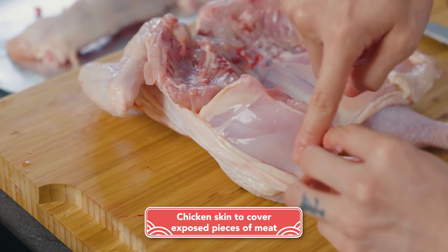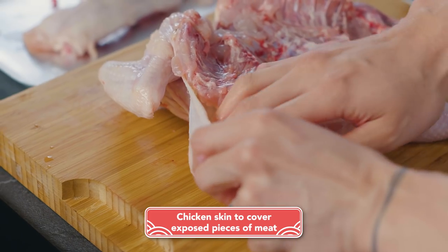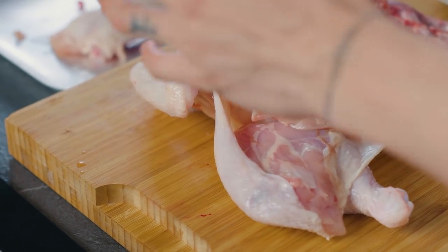If you happen to have exposed pieces of meat like this, you just want to make sure that the skin is covering it entirely because that will give you the maximum surface area of crispy skin.